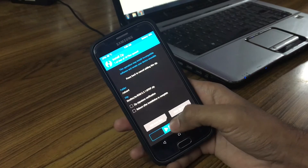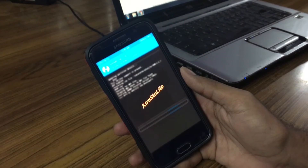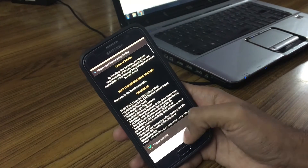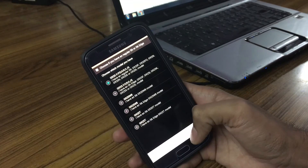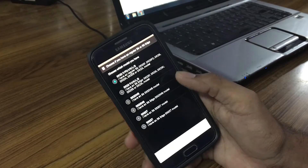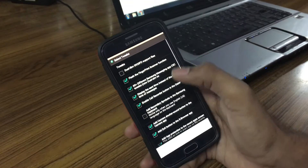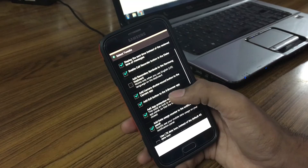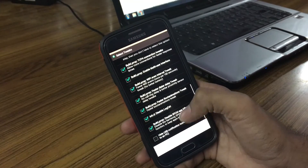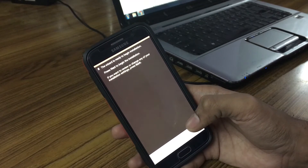Just swipe to proceed and wait for the AROMA installer. Click Next, click Accept. Now you have to select the model you have, because there are different versions of the S6 like dual SIM and international. Check the one you have — I have the 920i. Then choose the options you like; there are many options, so just deselect anything you don't want.